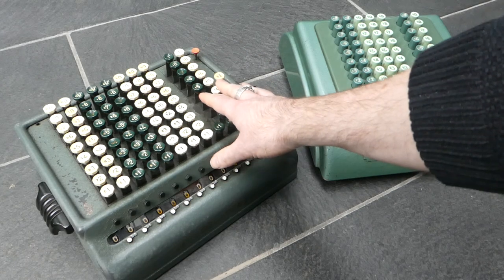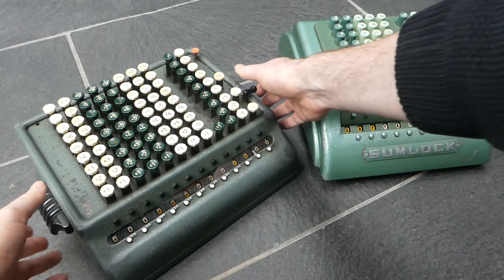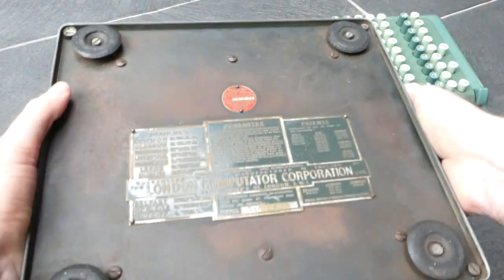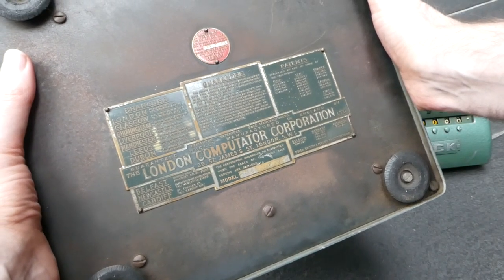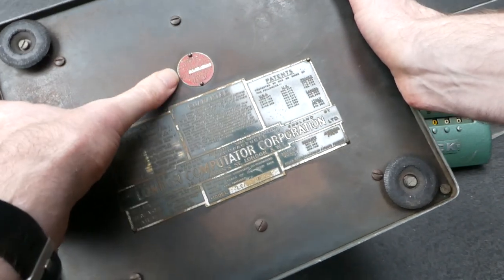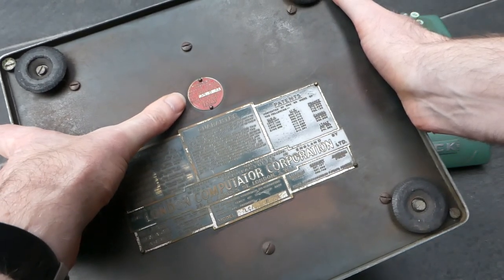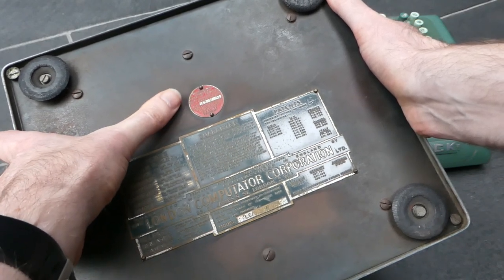This machine was made in around 1940, or actually 1941. Turning it over to show the underside: it was made by the London Computator Corporation, and it has an extra plaque for a maintenance service free of charge for one year starting from August 1941 — so presumably that is when this machine was first sold.